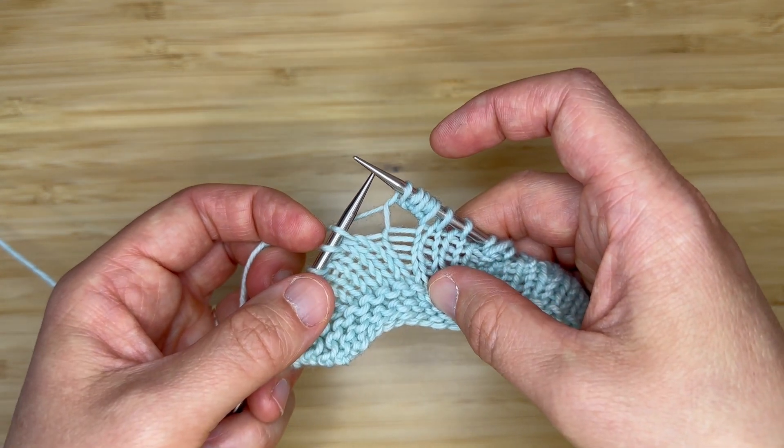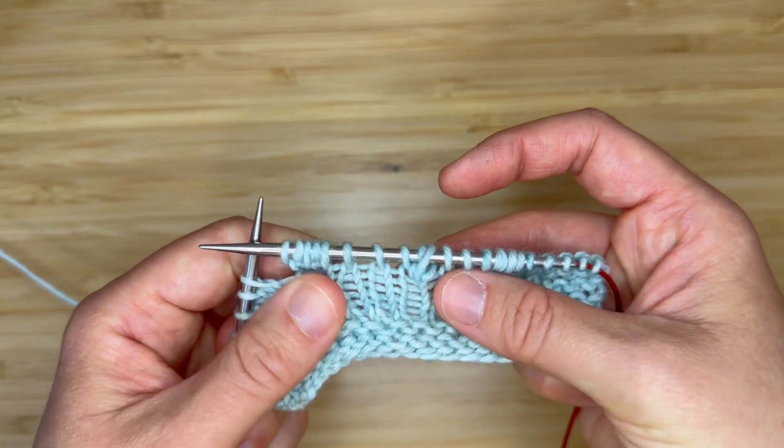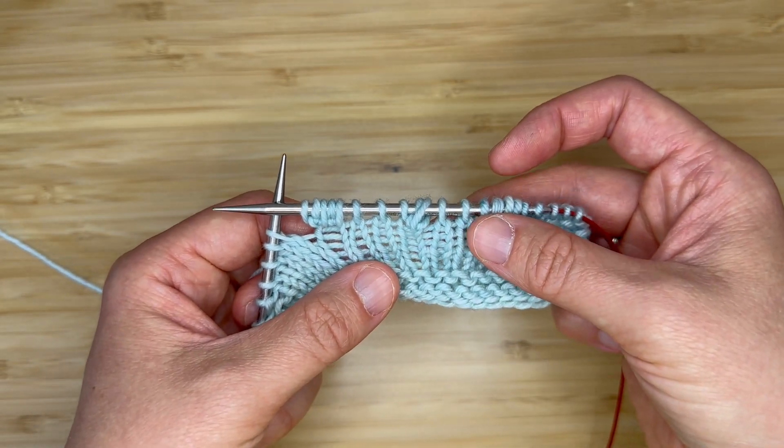Now you're ready to drop that off of your left-hand needle, and that's how you work the three and five-stitch increases in my new sweater pattern. I hope you enjoyed the tutorial. Thank you so much for watching.